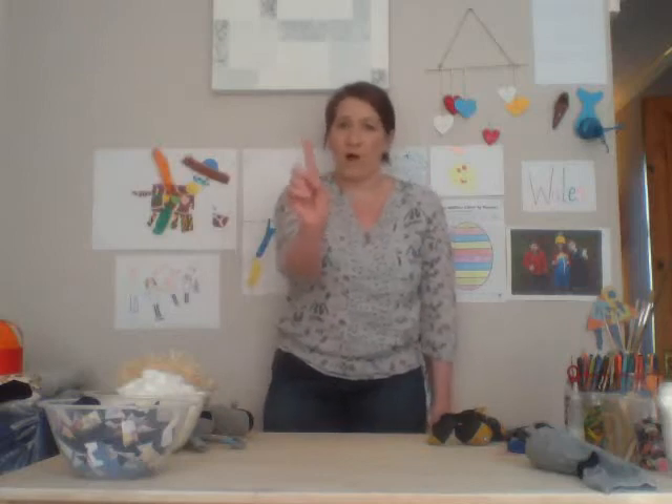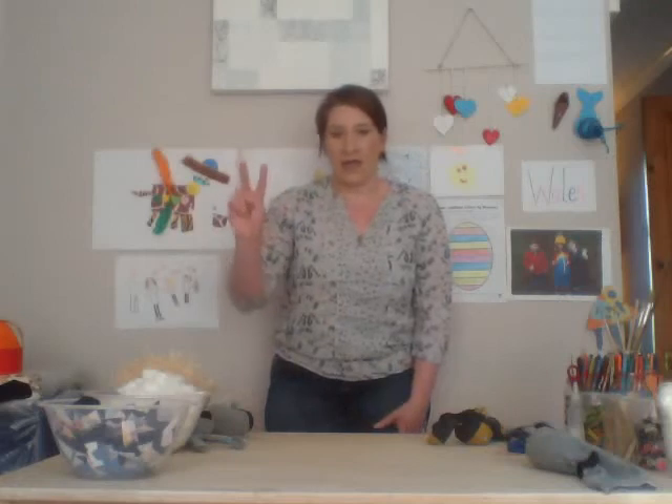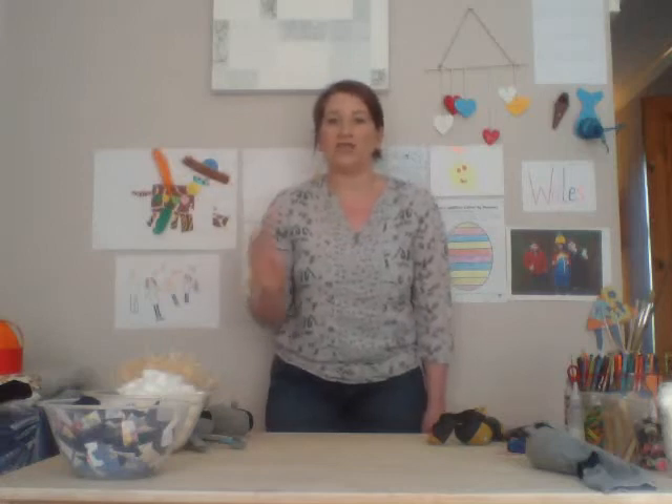Same as last week, we've got the same three rules. Rule number one is don't worry if you make a mess. Rule number two is don't worry if you make a mistake. And rule number three, and probably the most important one, is make sure that you have fun!